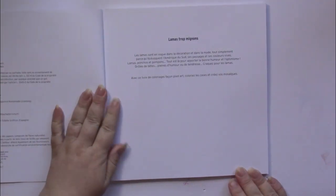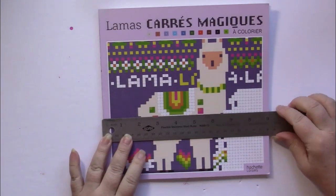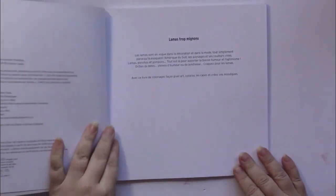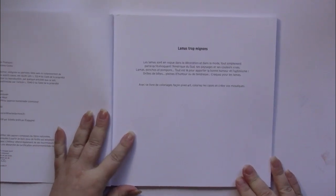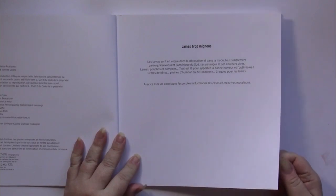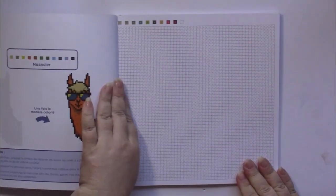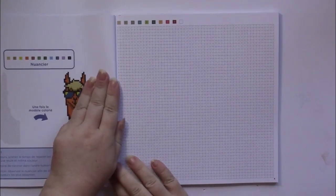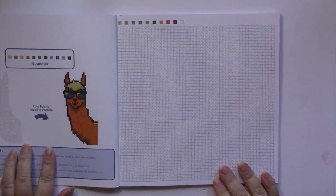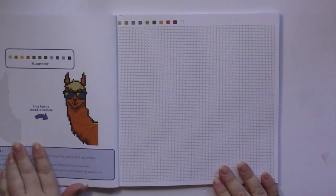This is a square book — a nine-inch square — and it is a French book, so all the text is in French. The paper is excellent quality for this kind of book, and at the beginning of each one there is a practice page to do, and this one is of a llama.